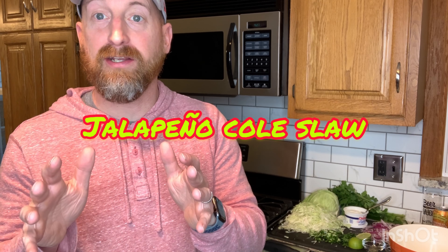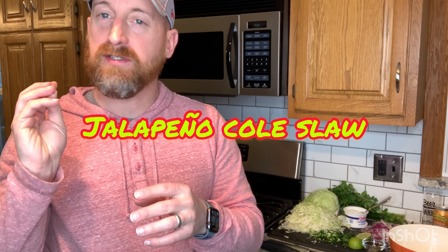Hey everybody, welcome back to Bones and Brews. I'm excited for this really quick episode. We are going to make a Jalapeño Slaw. This will taste great on fish tacos, on top of that pork barbecue sandwich, and a pulled chicken sandwich. Really anything you like a good slaw on, this will be good — but we are going to crank it up a notch with a little bit of jalapeño.